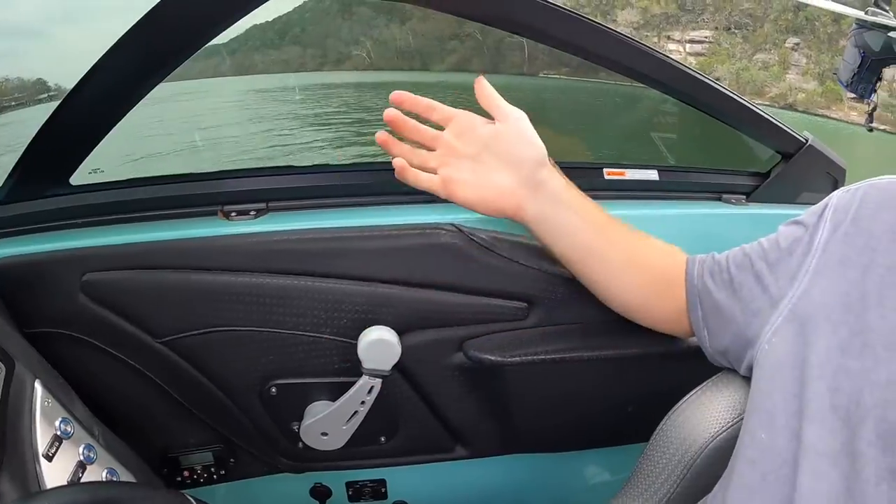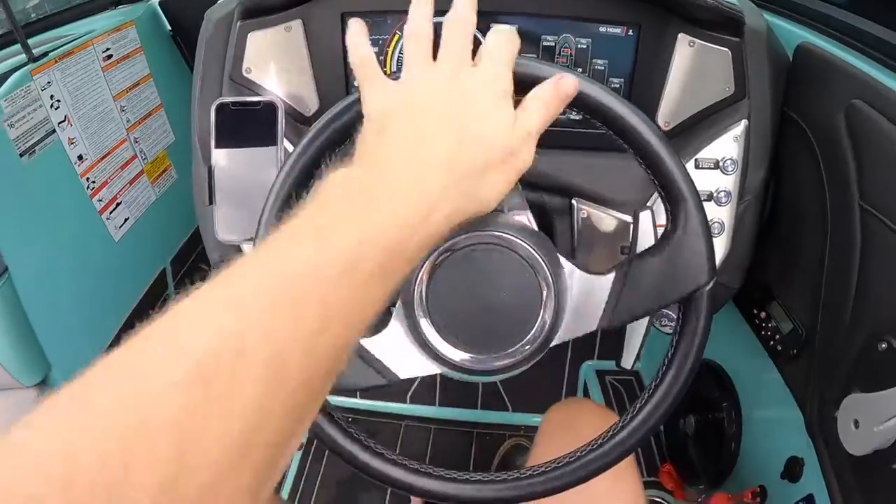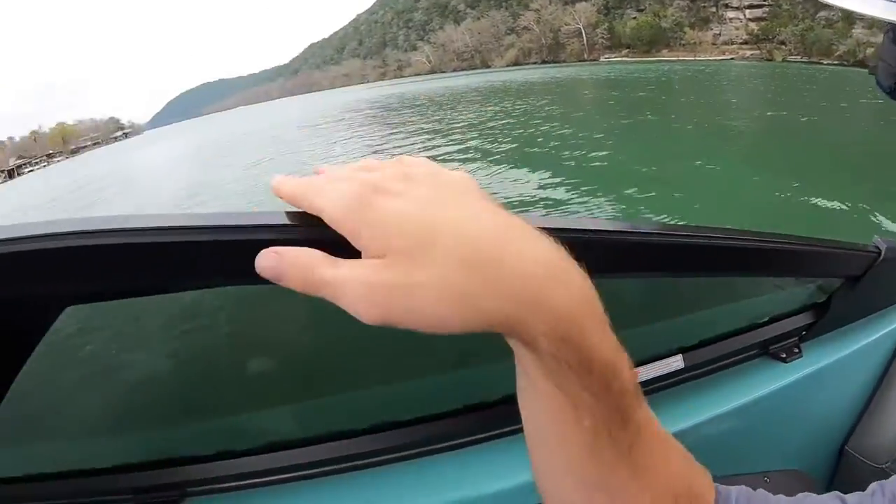Everything will be pretty much the same. Something to keep in mind is that about 98% of wake boats will reverse to the right, so whenever you pull it into reverse the boat will be reversing to the right. If you turn the wheel all the way right it will go slightly more right, and if you turn the wheel all the way left the boat can almost reverse perfectly straight. Since your boat reverses to the right, it's probably a better idea to dock on the right side of the boat. If your boat turns to the left, which is pretty unlikely, it might be better to dock on the left side.